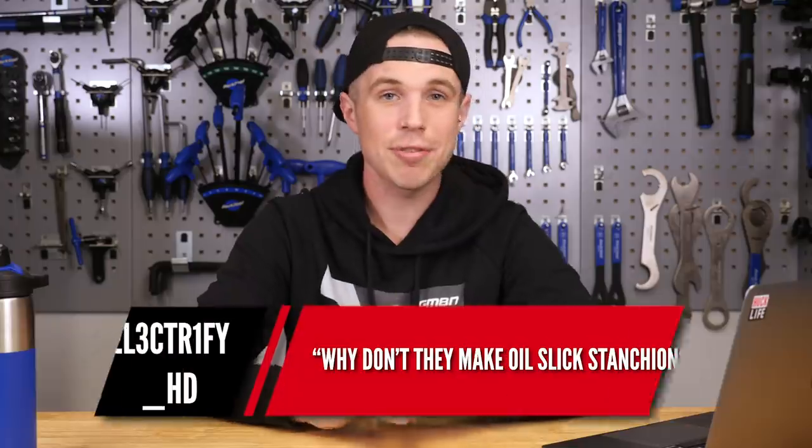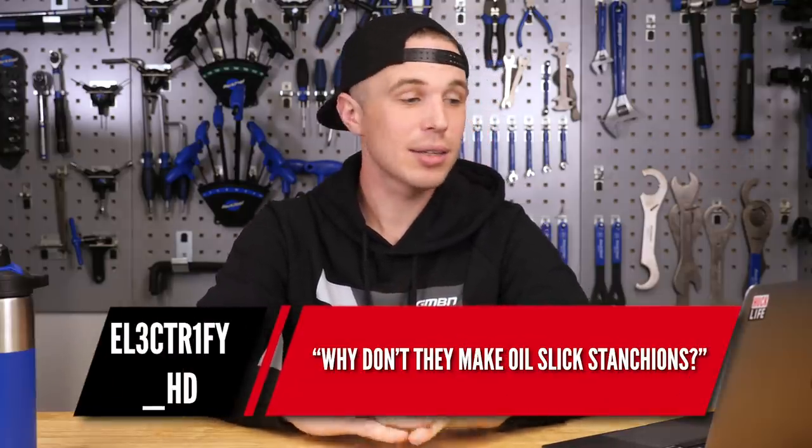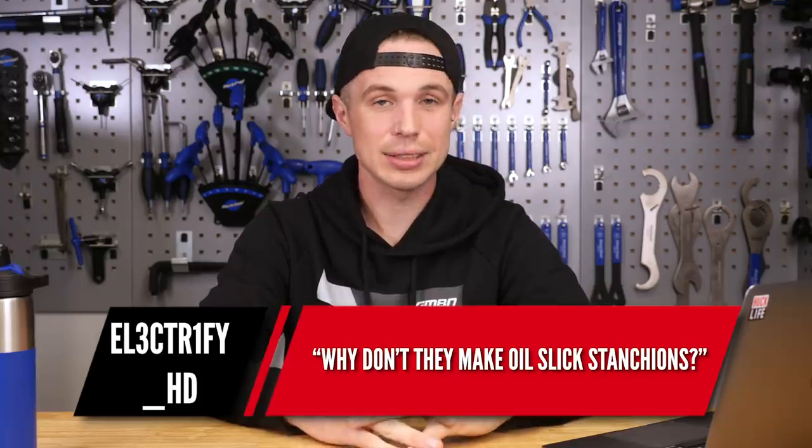Next question is from Electrify HD, and they ask: why don't they make oil slick forks? Well, good question — they do, or they used to anyway. SRAM used to have the black box program, which was a really cool piece of kit, even though it never made it to production. Going back to when the syndicate boys were running them — Sam Hill, all those black box riders around 2010 — the forks did have that iridescent, gleaming oil slick look on them.